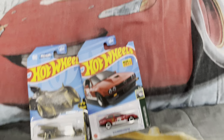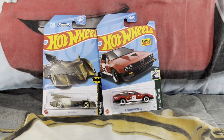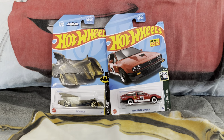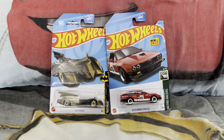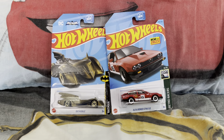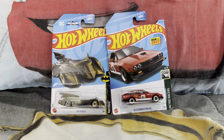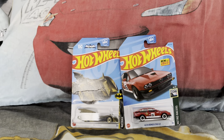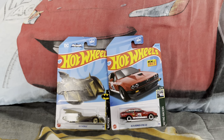I just found these two cars at Kroger the other day — it was probably about a month ago. I haven't even made an unboxing review of those until just today, where I decided to make an unboxing review of these two Hot Wheels cars.